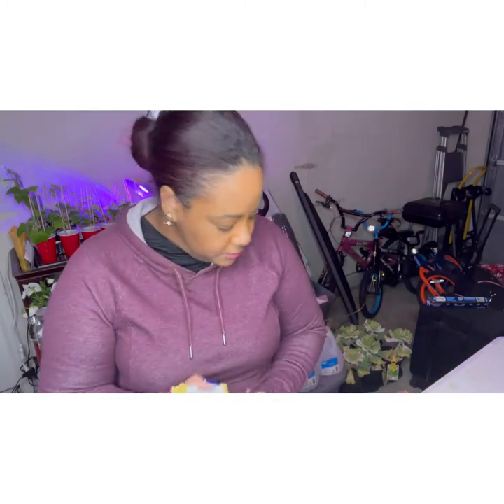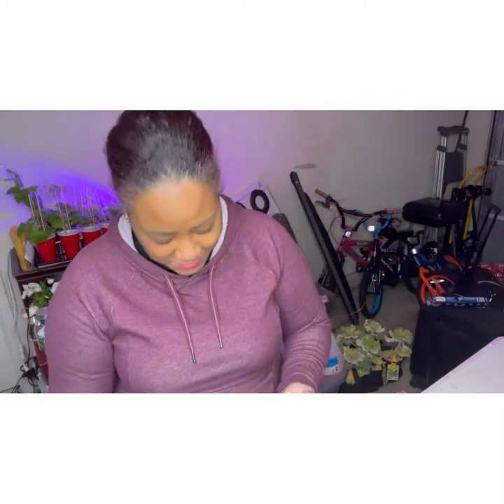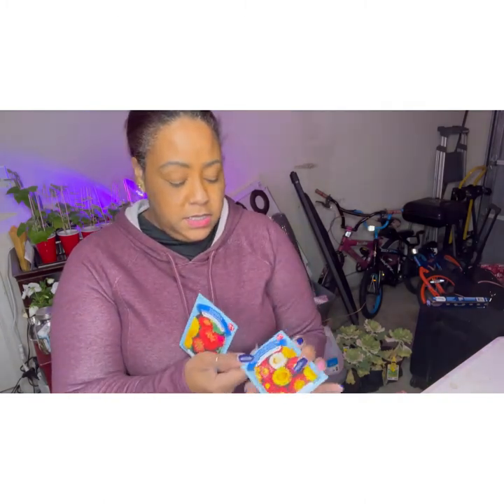And that's planting seeds! So I went to Ace Hardware and I got a bunch of seeds: rosemary, thyme, dill, cilantro, I found my jalapeño peppers, green onions, I got some roma tomatoes.